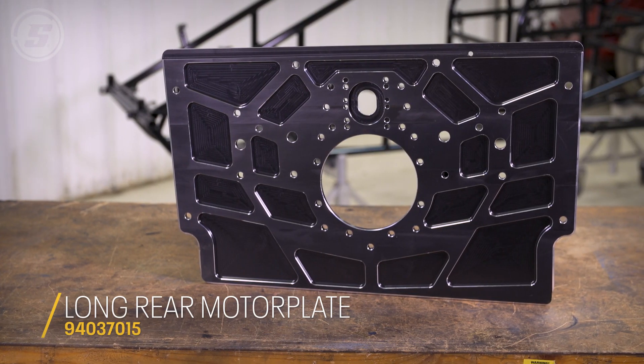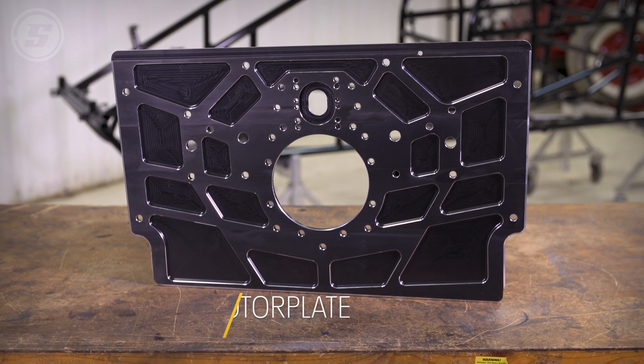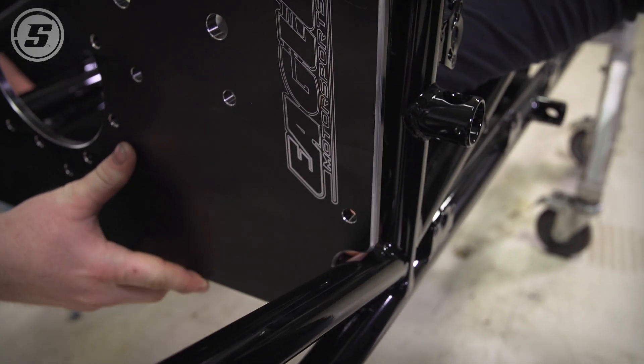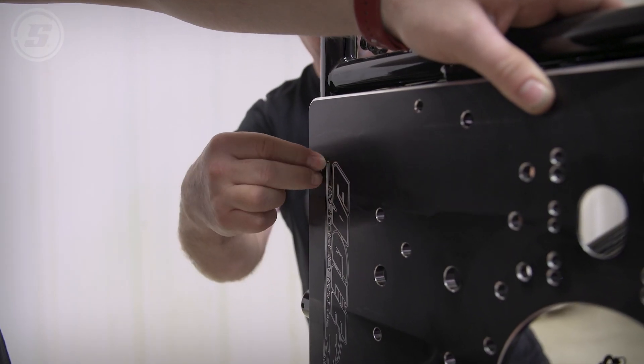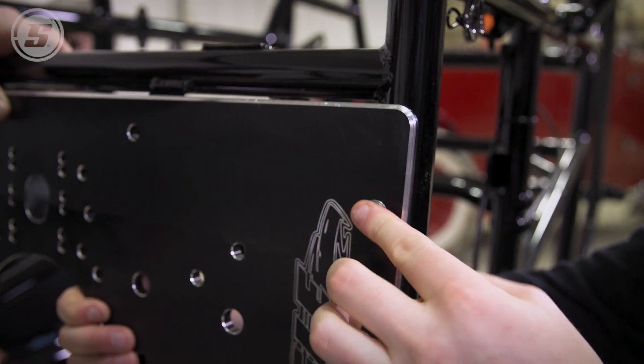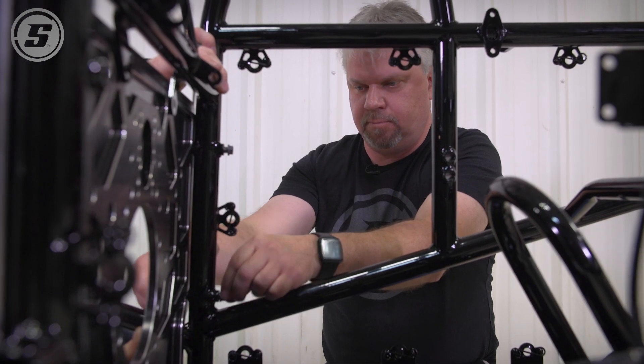I think we'll do the motor plate next. We'll pop this in here — there's a notch right here towards the bottom of the motor plate to kind of help with some brake line clearance. That's a pretty slick feature. I used to do that myself with a little grinder — cut them out.